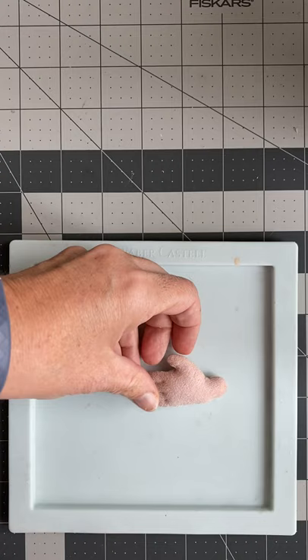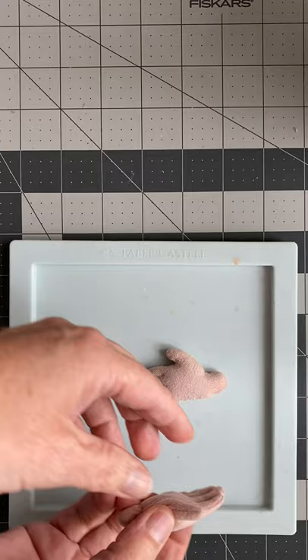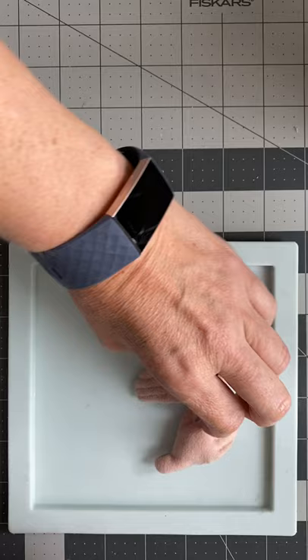To do this we're going to do hands. As you can see these hands are made of fabric. They're flexible. And I want to make them look more like clay.